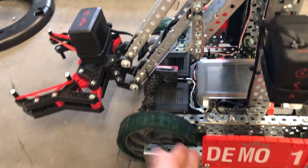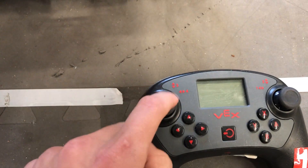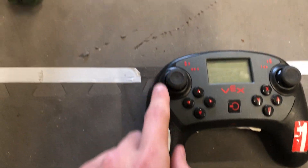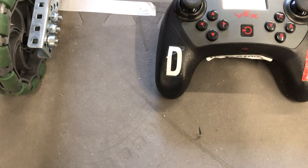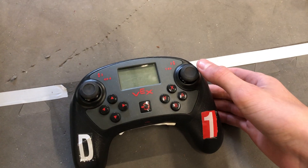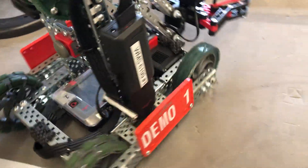Depending on how you control the motors you can get different driving behaviors. The way I have coded all of our robots and the way I'd recommend is: left joystick, channel 3, forward — will make the whole robot go forward, backwards will pull it closer. And then channel 1, the right joystick — when you turn it to the left, the robot will spin counterclockwise turning to the left, and when you push the joystick to the right, the robot will spin clockwise turning to the right.